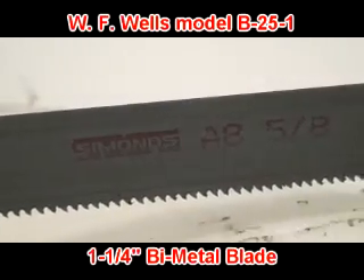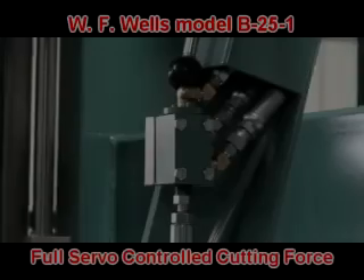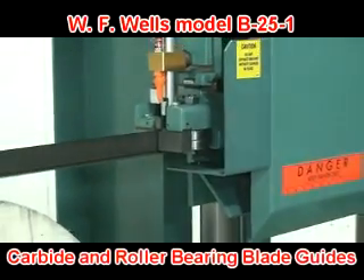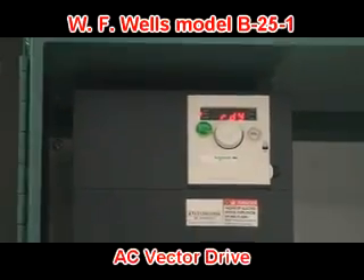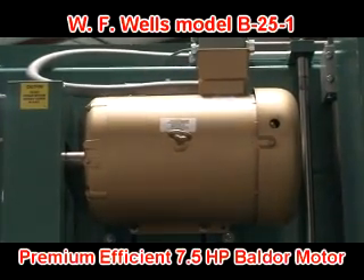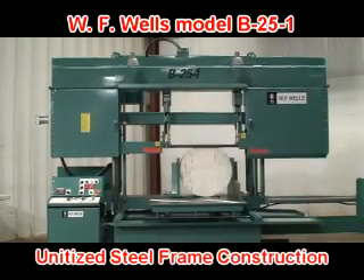The B25-1 features a high-quality inch-and-a-quarter bimetal blade, full servo-controlled cutting force, combination carbide and roller blade guides, 26-inch cast iron wheels, blade-powered rotary cleaning brush, maintenance-free AC vector drive, ultra-efficient E-standard 7.5 horsepower Baldor motor, industry-standard Textron cone drive gearbox, and unitized steel frame construction.